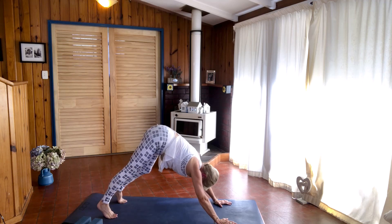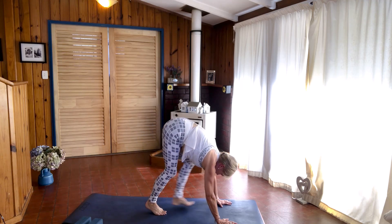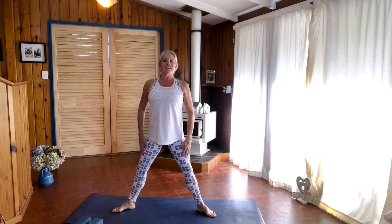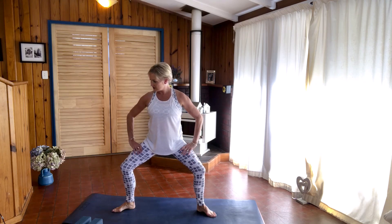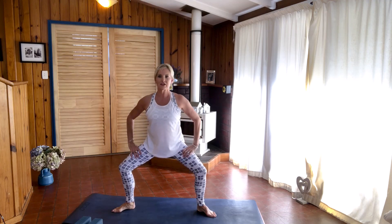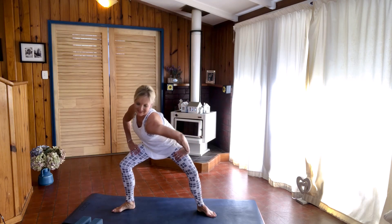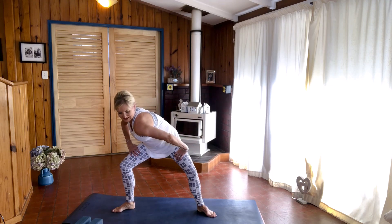Step out between your hands and turn to face the front. Take your feet a little bit wider than your hips, toes facing out to the side, bend your knees with knees going out over your toes, and have your hands on your thighs. Bring your right shoulder forward and back to centre, left shoulder forward and centre — repeat that a few more times alternating each side.